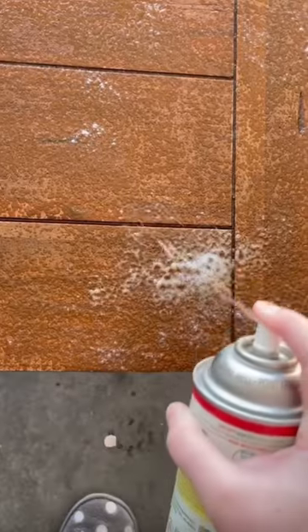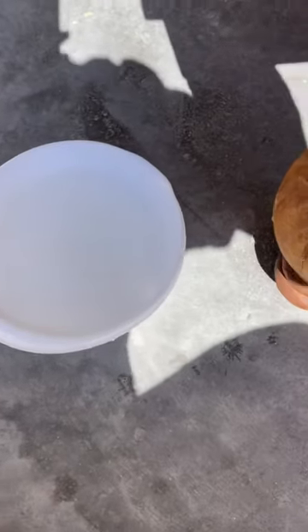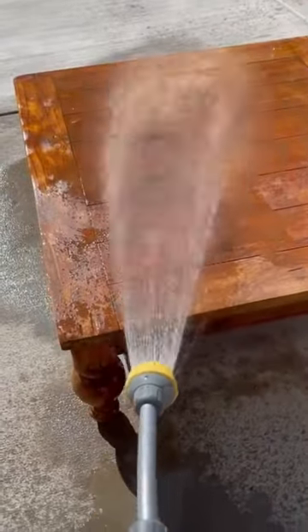First things first, I got some EZ Off oven cleaner and applied a generous layer onto the surface of the table and let it sit for about 20 minutes. Then I got a bowl of hot water and dish soap and scrubbed it off until the stain was removed. Then I rinsed it off with a hose and repeated that process.